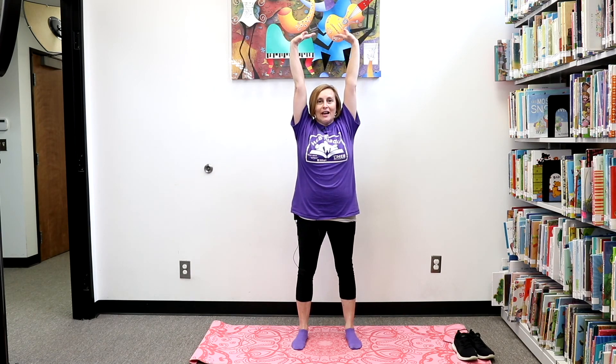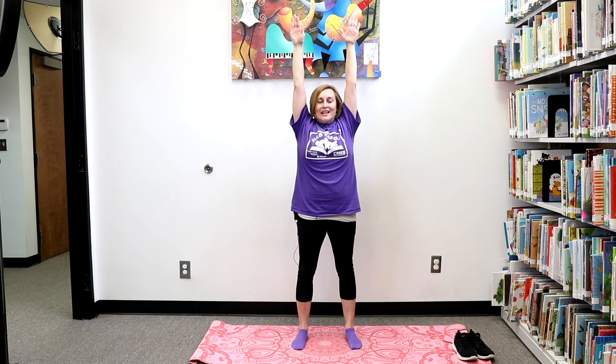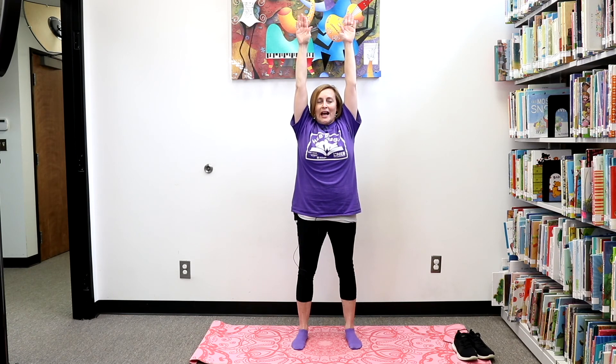Let's raise our arms over our heads and hold our arms up high, and we're going to take a deep breath in. Let's breathe in through our nose and then blow it out through our mouth. In and out. Let's do another one. In and out. Let's do one more. In and out.